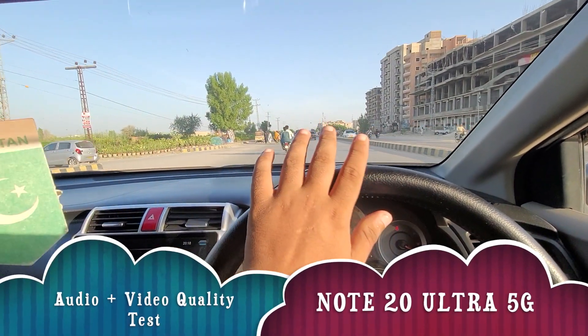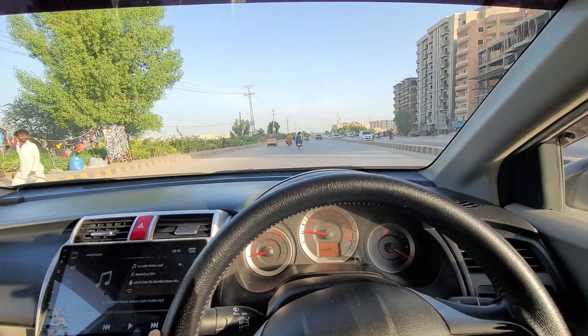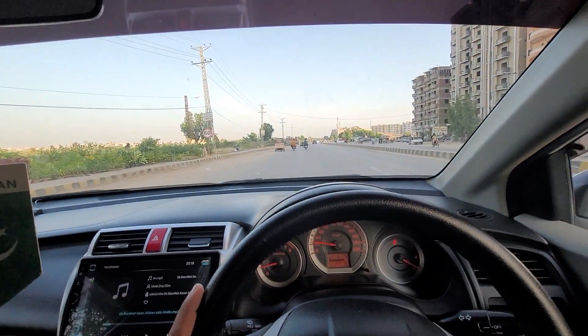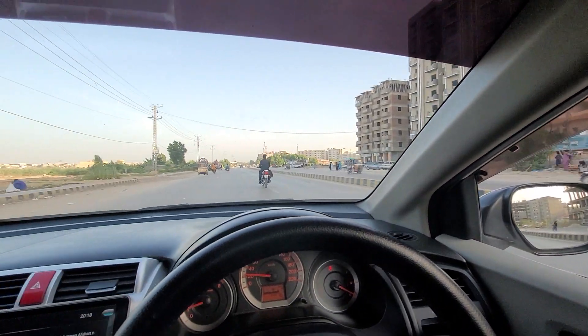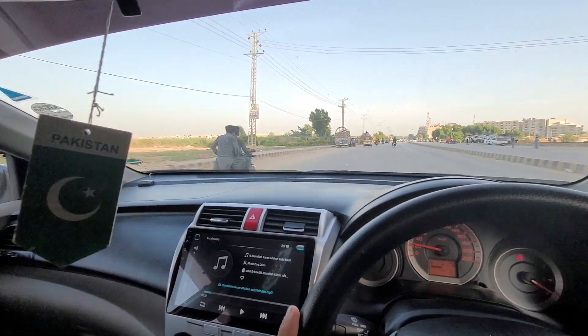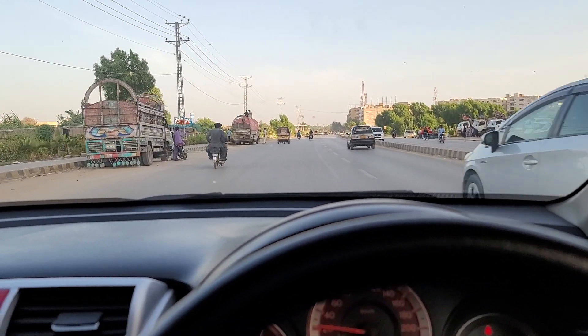This is the recording result of the Galaxy S20 Ultra while I'm driving on a road. This is at 0.5x zoom and you can see how it looks while driving — it looks pretty dramatic, like a wide angle view.